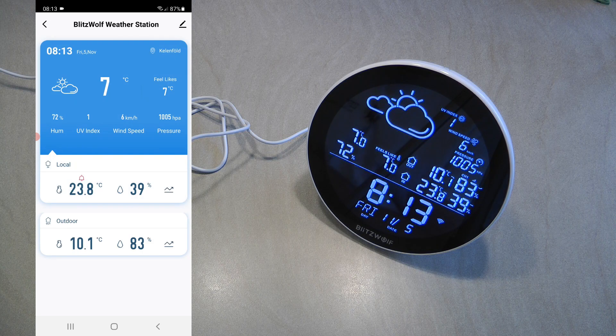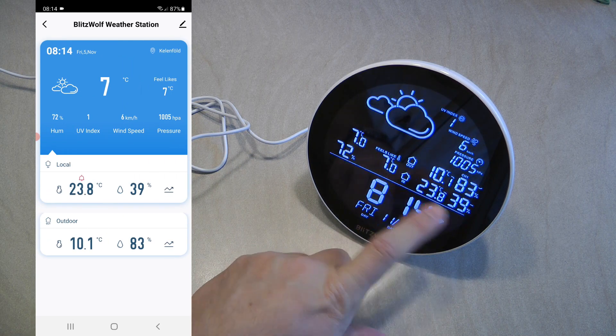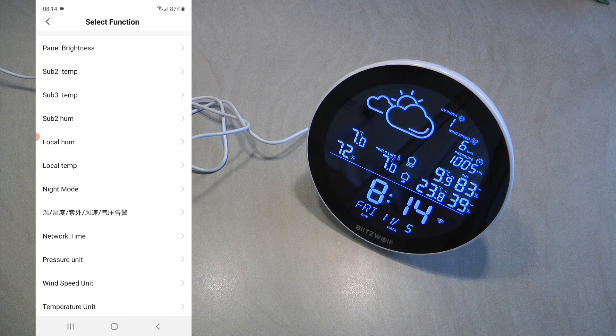We've covered all the internal settings and alarm setup for external sensors. The outside RF sensor also supports the same alarm functionality — if it measures a certain temperature or humidity, the inside unit can beep and flash the relevant values on screen. Finally, the smart functions: you can use this unit to trigger smart scenes or automations. When the device status changes, there are many trigger options — internal and external temperature and humidity, brightness changes, pressure, and wind speed.